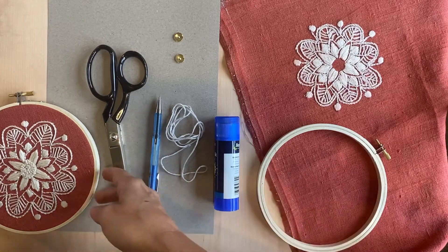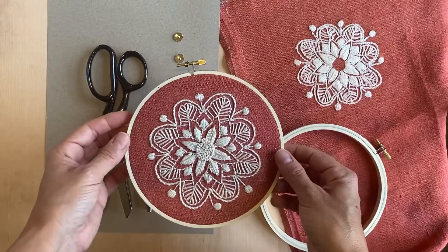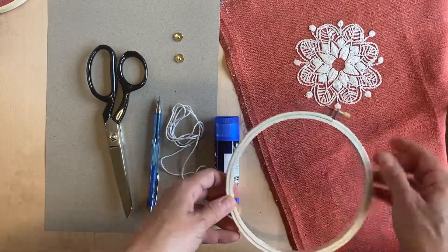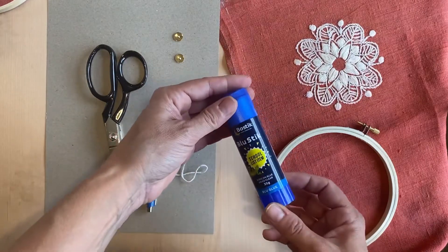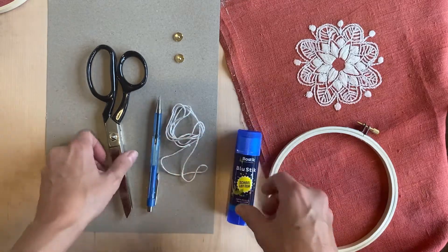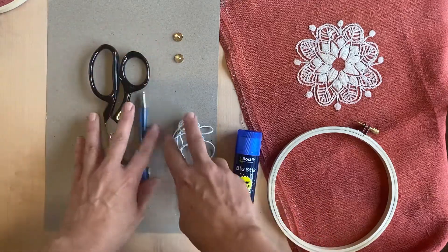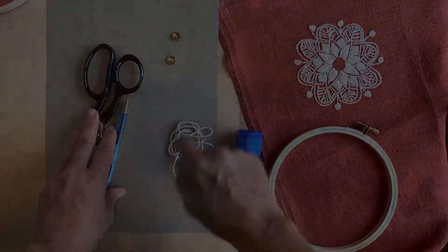This is a quick tutorial on how to make one of these framed hoops that you can hang. I've got one here ready-made and this is the one that we'll be making today. Now I've got my hoop, my fabric with the embroidery, a plain glue stick — yes, this is exactly all that you need, nothing special. Scissors for fabric, a pen, a piece of string and two thumbtacks for the back, and I've also got a piece of card. I'm going to be finishing it off on the back with this brown craft paper.